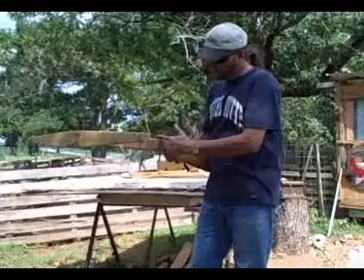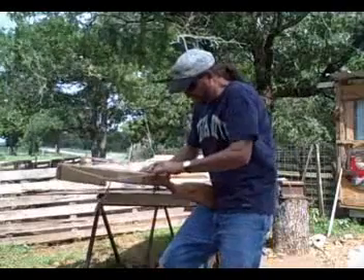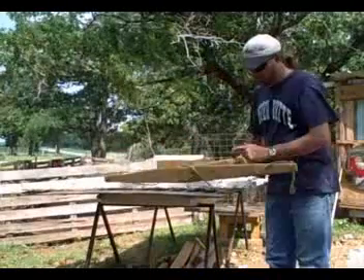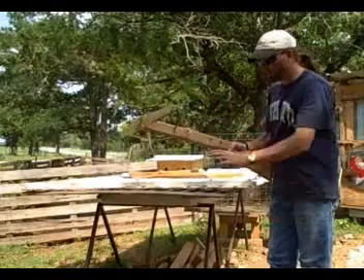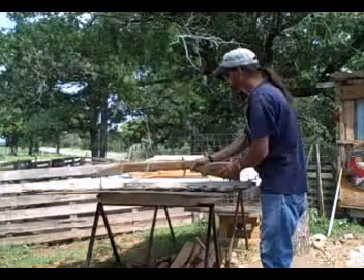I saw it on the History Channel and I made it. These are hard to pull back, but it has an ancient Chinese trigger mechanism. It's modernized — I made the whole stock, everything you see. I braided this and built all these moving parts.